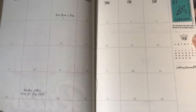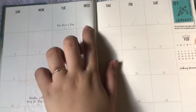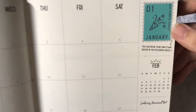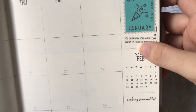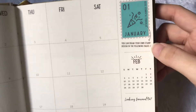If you go to the next page, it's a monthly view of the whole month. You can put birthdays, important events, and schedules — depending on however you plan to use it. There's a cute little stamp icon, and then you can draw your own stamp design in the following pages, which we can see maybe for the next month.